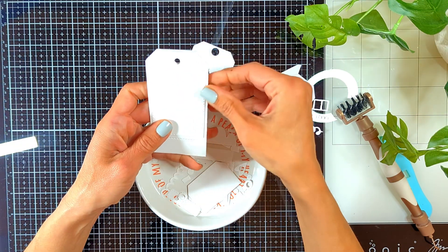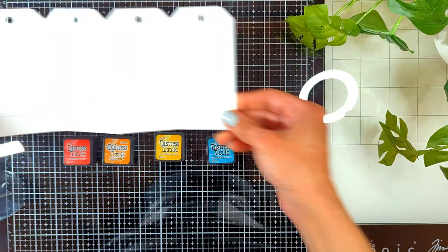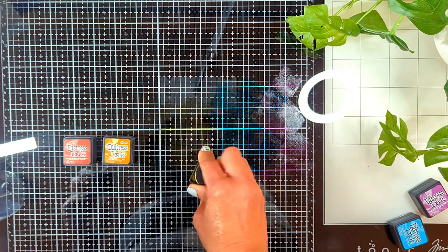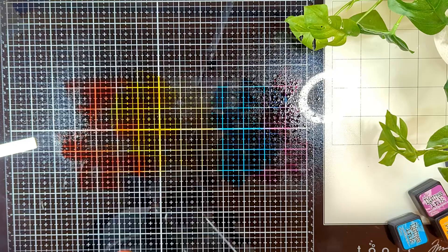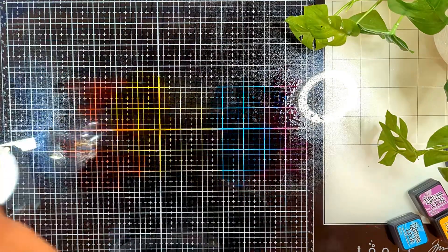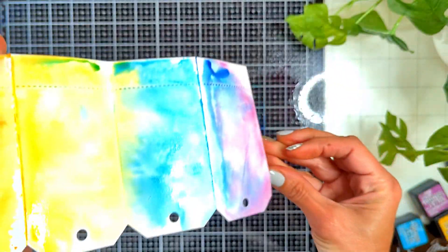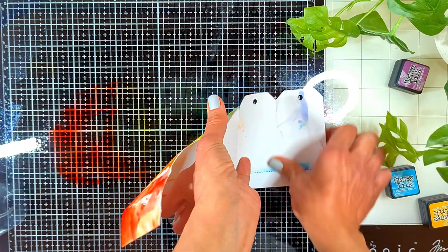I want to create a sort of rainbow color scheme, so I chose five colors from my distress inks to look like a rainbow. I want each page to have a color from the rainbow, so I started from purple and ended with red. I smooshed against my glass mat, sprayed them with water, and sprayed my art journal as well. I'm going to flip my art journal and apply a first layer of all these colors, always smooshing in the same order so the colors don't mix and give me orange.